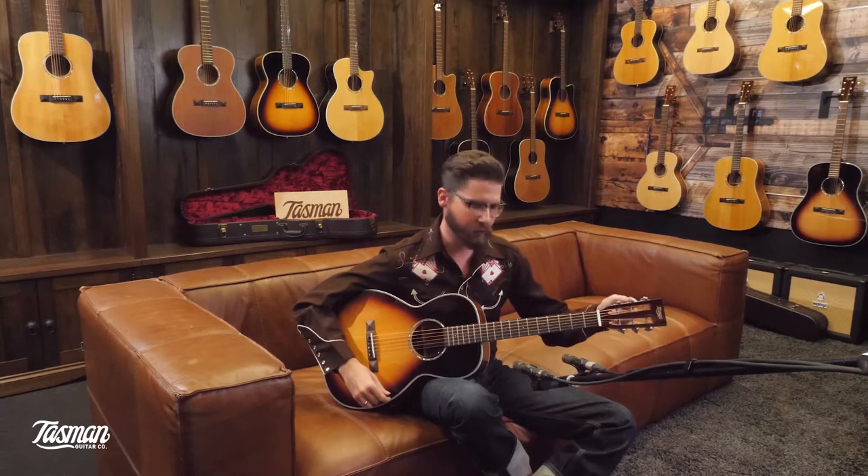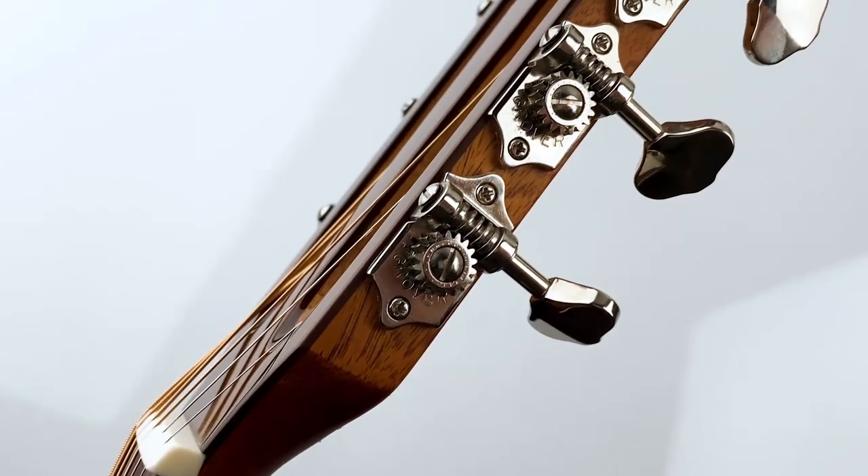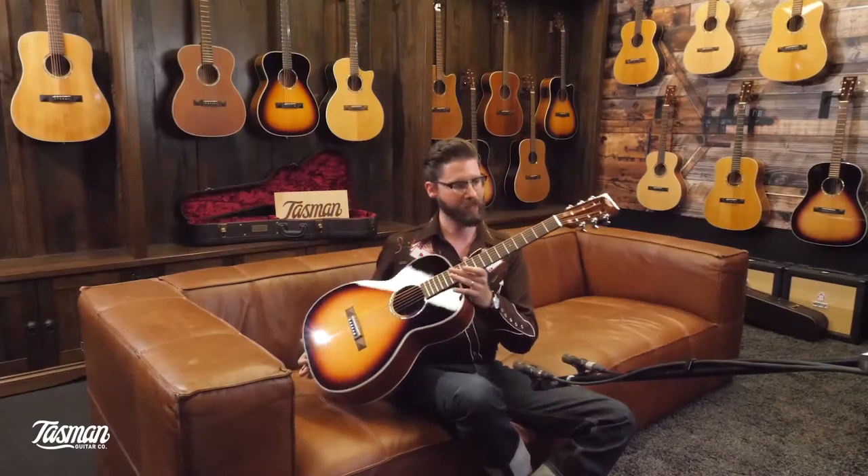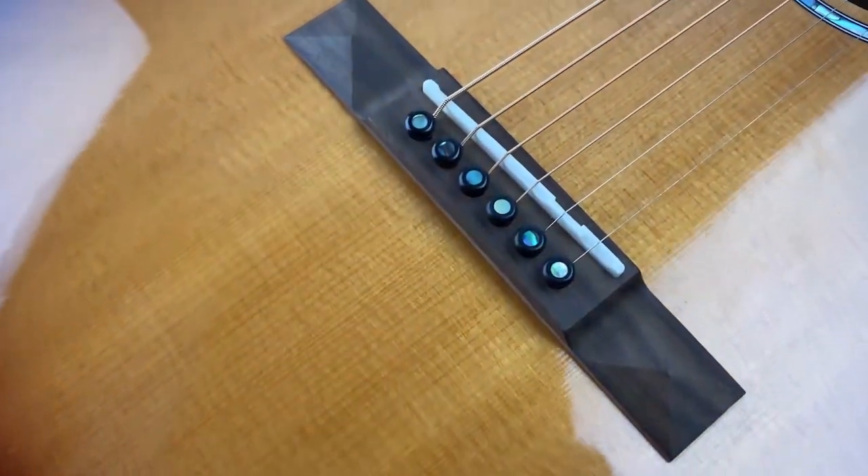The Grover tuners are very accurate, very easy to adjust — beautiful. It has a slotted headstock, which is the traditional type of headstock for this model of guitar. It comes with a bone nut and saddle.